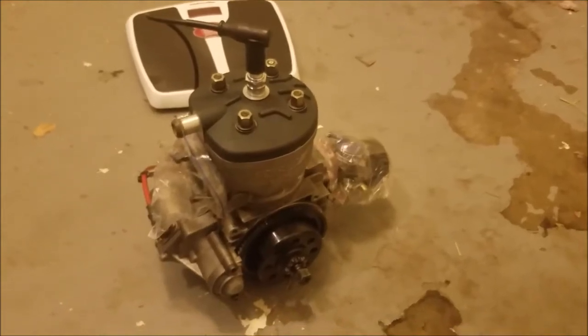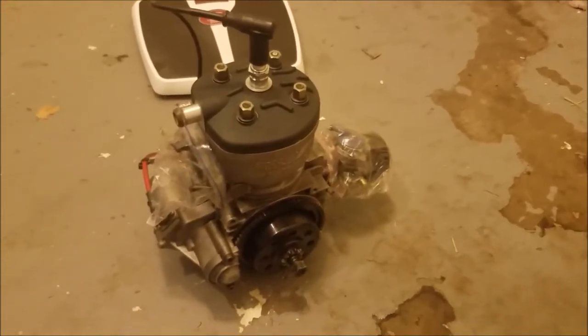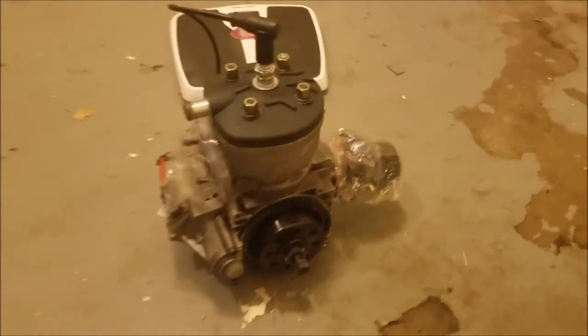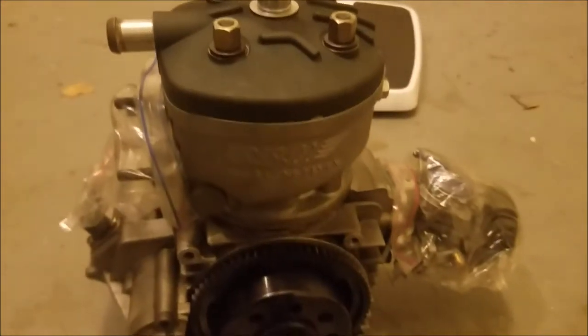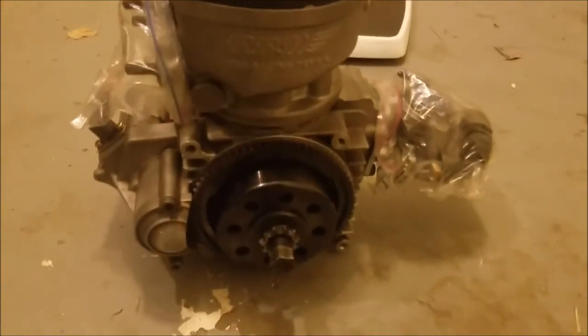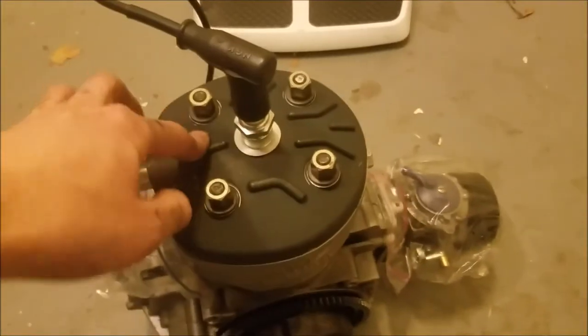What's up? So in this video, we're going to look at how much a go-kart engine weighs. This is a 125cc two-cycle engine. It has the carburetor attached, it has the clutch on it, it's an electric start, it has the starter here, and nothing else — it's completely dry.